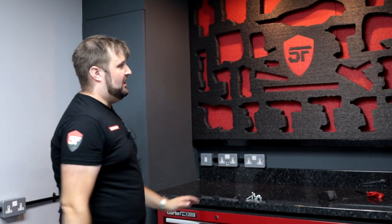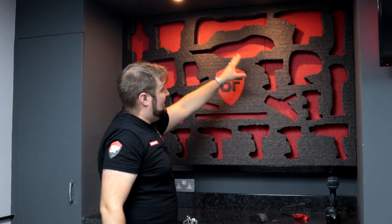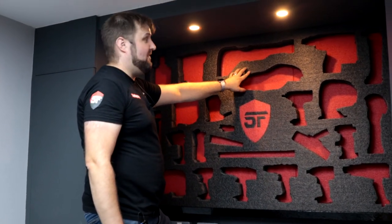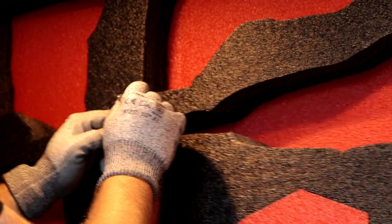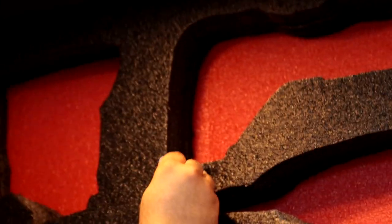We didn't want to glue the red sheets of foam directly to the wall in case we ever want to take it down and change it. Instead we've put multiple screws across the sheets — starting with the border and then putting screws behind where you can't see to secure all those sheets nice and tightly to the wall, then glued the top piece to that. For particularly heavy items like the reciprocating saw, hammer drill, SDS drill, and planer, we're putting in extra screws. We cut a small flap in the foam, pull back a small piece, drop the screw behind it — completely invisible.